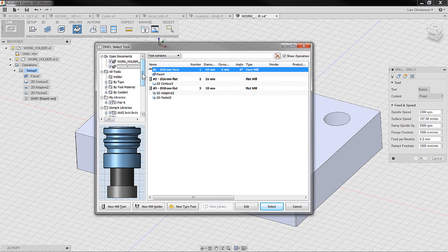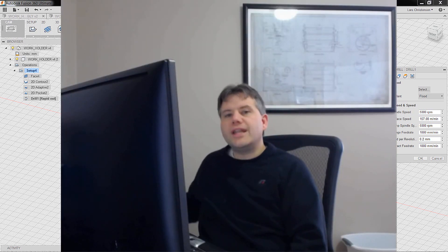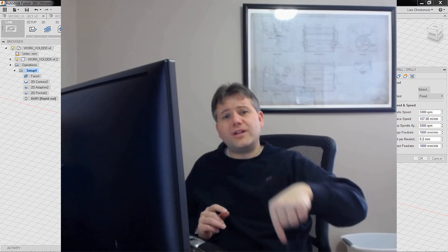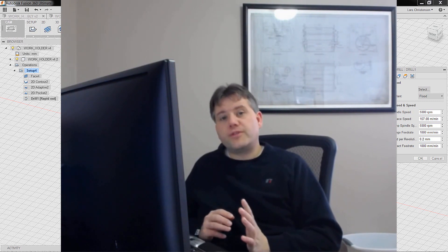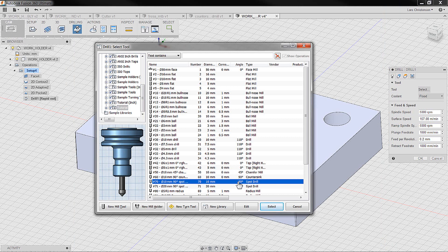One of the things we normally do, especially if we're drilling in steel, is we don't just use a standard drill right away. Most standard drills have a 118-degree drill tip on them, and they will wander around when hitting a flat surface. So we pre-drill with something called a spot drill — normally a 90-degree spot drill. Carbide is common for those, and you can also use them to chamfer around your part. So we're going to select a spot drill first.